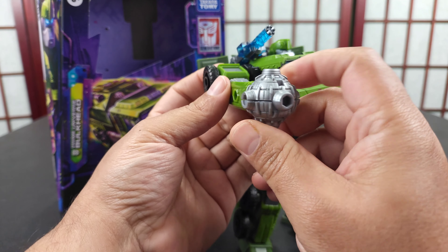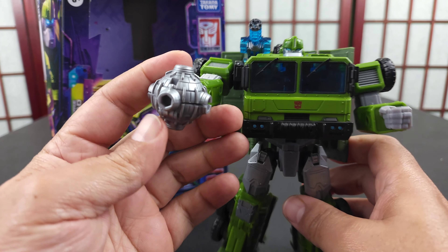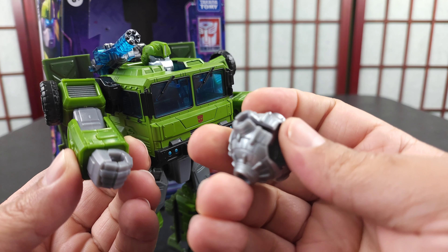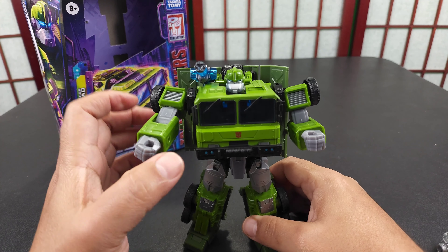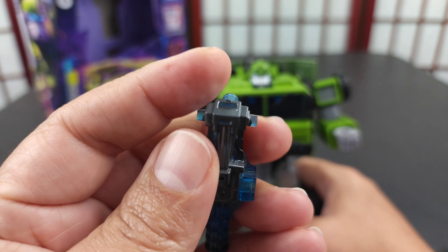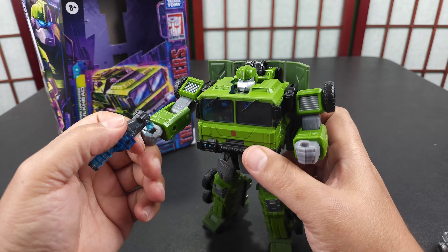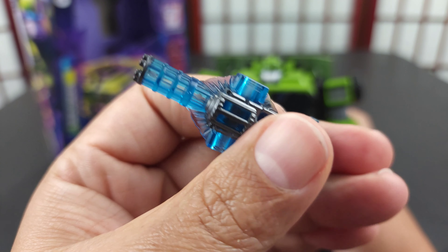So you got this right here that wraps around — it opens up. You just take it apart like that and put it on his hand, and it stays like this. The gun can go on it anyway. Then you have his gatling gun that goes on his shoulder or it can go in his hand with the five millimeter port. It has a little tiny port on the side and there's a little hole back here that it can fit in. It's pretty loose, but it's a pretty nice clear gatling gun.